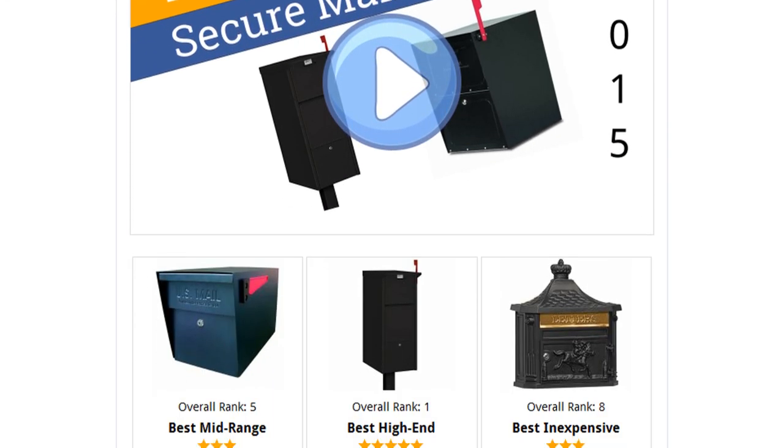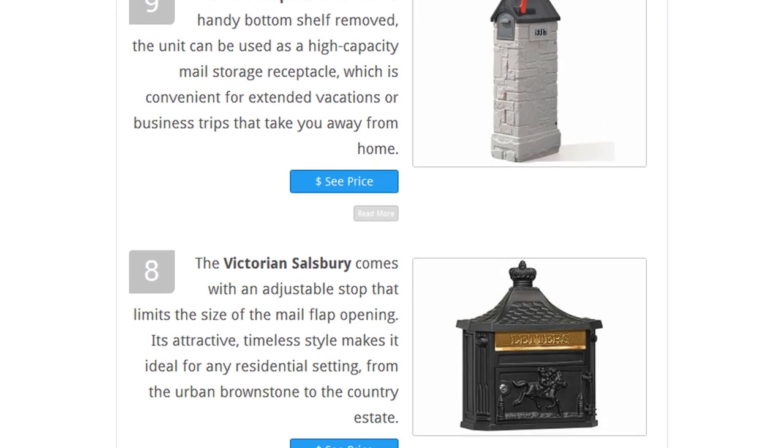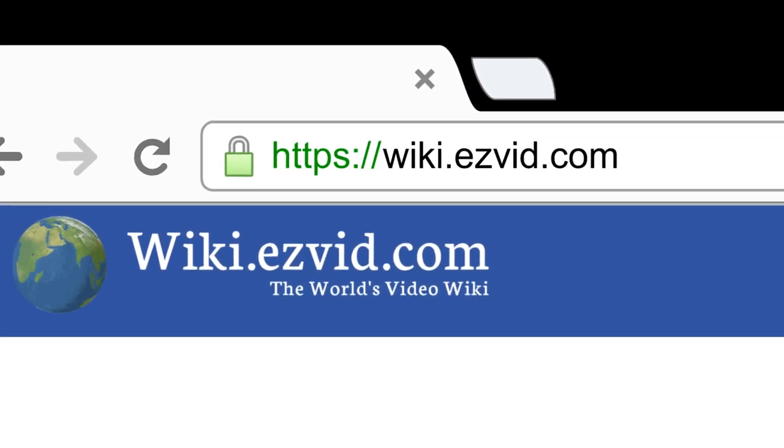To see all this stuff, go to wiki.easyvid.com and search for secure mailboxes, or click beneath this video.